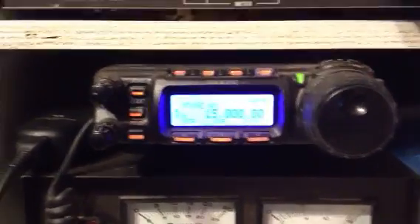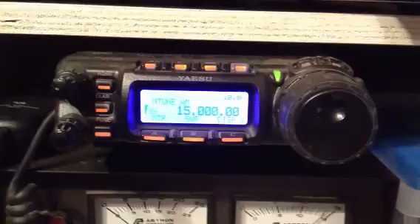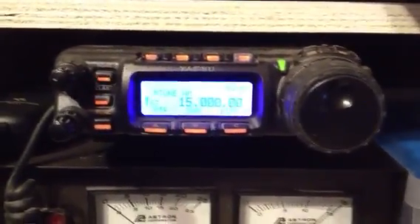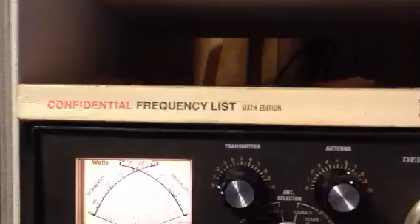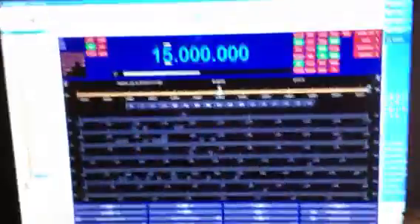This is my Yaesu 857 shortwave HF ham radio, with my Astron power supply, my MFJ tuner, my old book on shortwave frequencies, speaker, and computer interface.